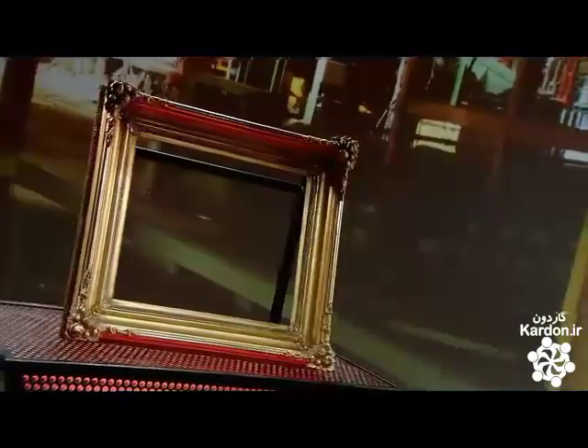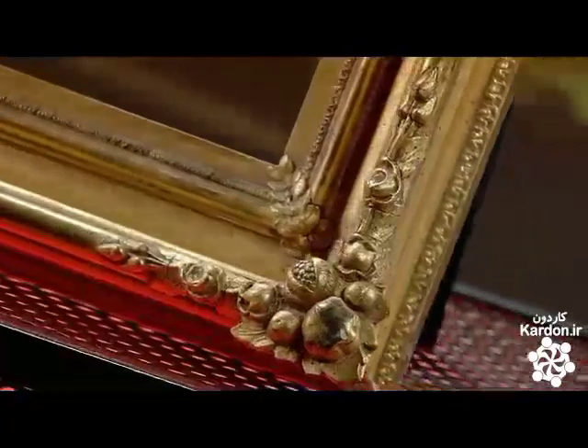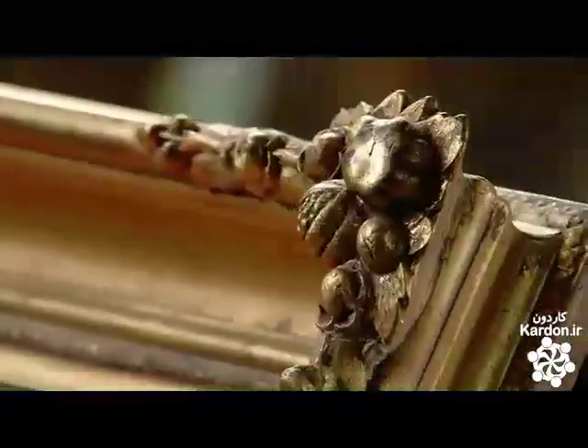Antique gilded frames have spent many years protecting paintings and enhancing them. But over time, grime can obscure the gold leaf shine, and the frame can suffer damage and deterioration. But these frames are highly collectible, and restoring them preserves their value.